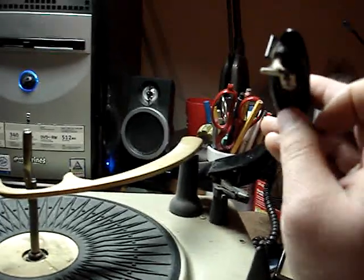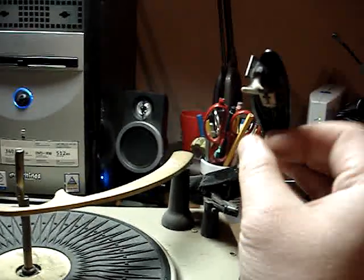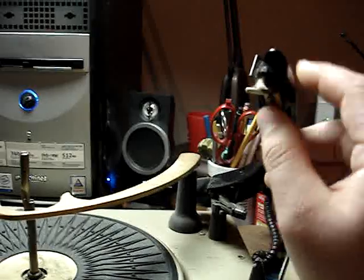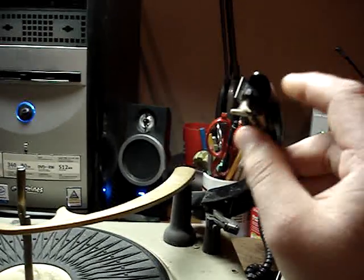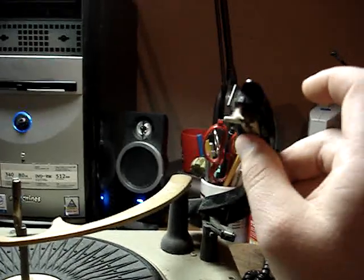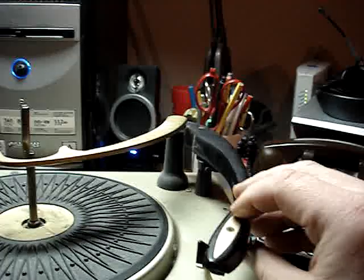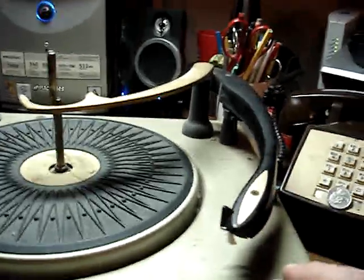If you're still having sound problems, your cartridge may be faulty. To test out the cartridge, one thing you can do is tap on the underside of it while you're playing a record. If the sound comes back to normal, your cartridge is probably faulty — which could be a costly thing to replace.